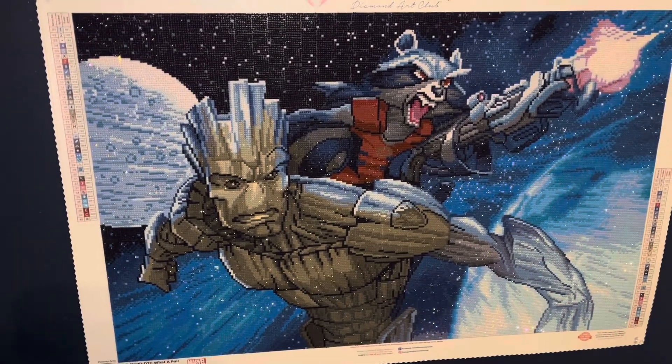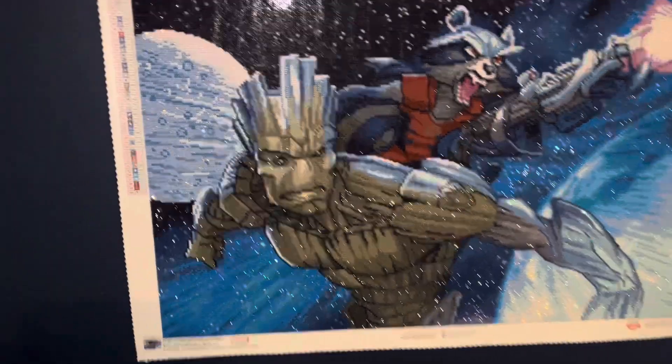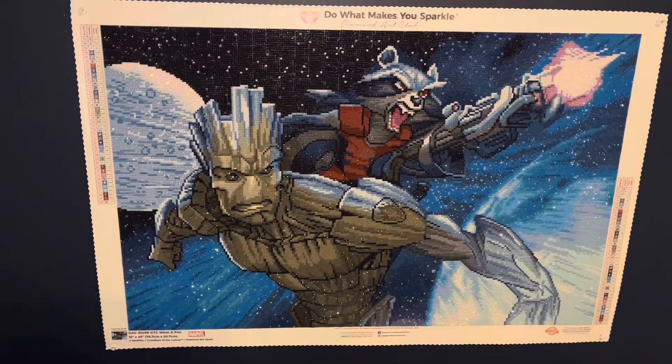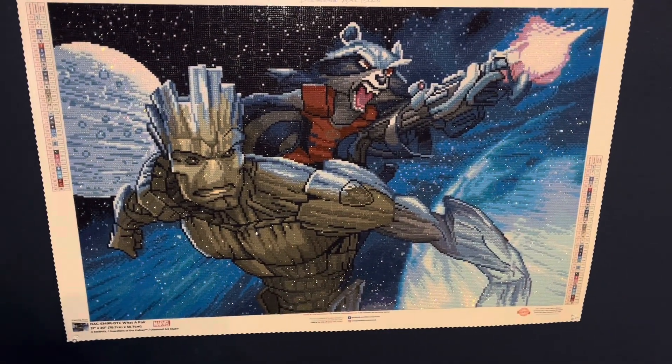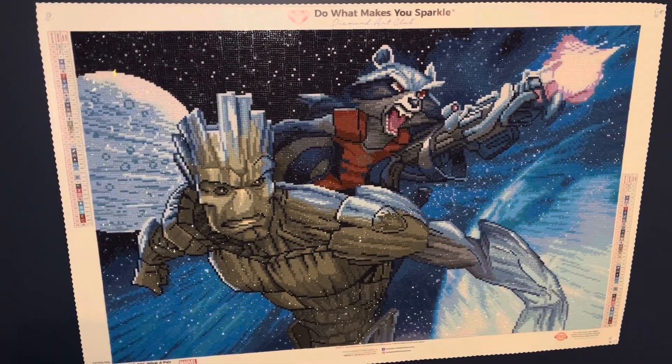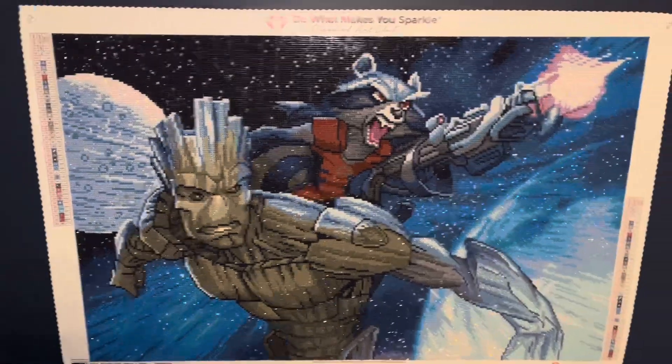This is one of the marble diamond paintings. It's called What a Pair from Diamond Art Club, and you guys can see it is already hanging up. I actually forgot to take a video before I hung it up, but I absolutely love how this one turned out.